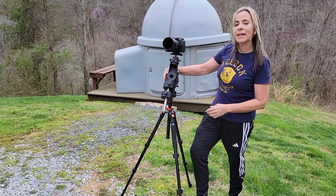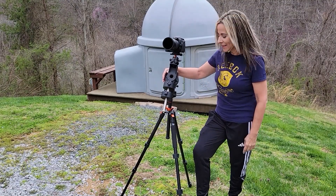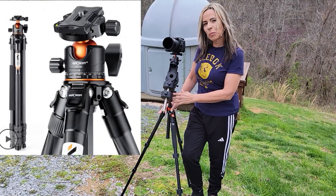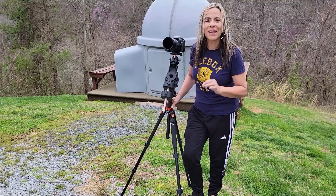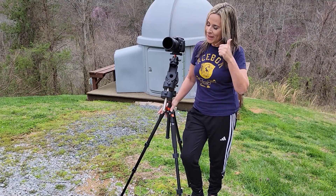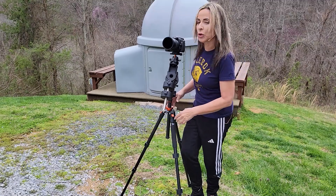With my Nikon camera, I am using my Ioptron Star Tracker and my K&F 254A1 tripod, which is perfect to travel with as it is light. You can fold it up to 16 inches and it only weighs about 3.5 pounds. This tripod has a lot of features, as I am going to show in a little bit.